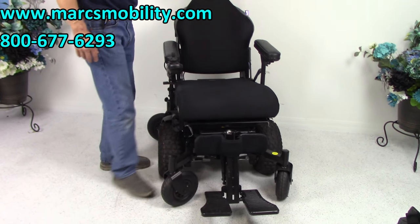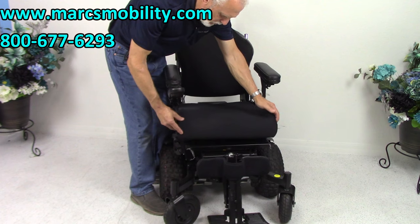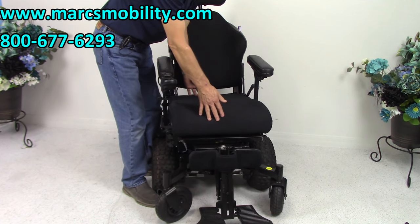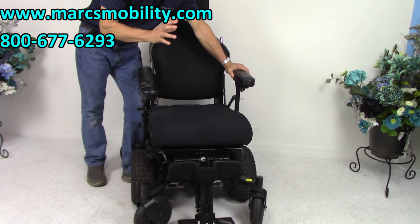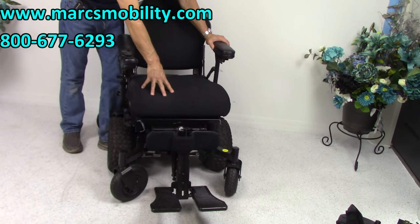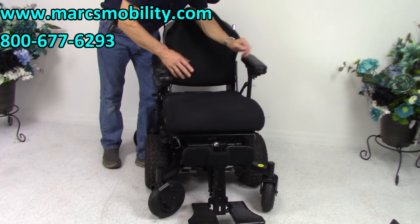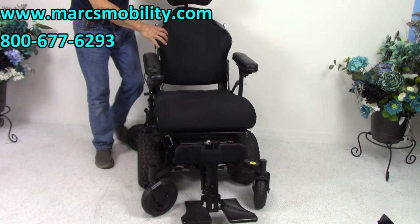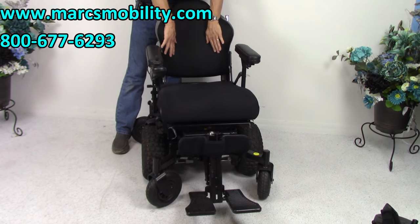Let's look at the seat on this chair. The seat is 20 inches wide by 22 inches deep — it's a large seat. I cannot change the seat on this chair, so if you're going to buy it, this is what you're getting: 20 wide by 22 deep. This is a contoured back, so when you're sitting in here you're well contoured and staying in one position.